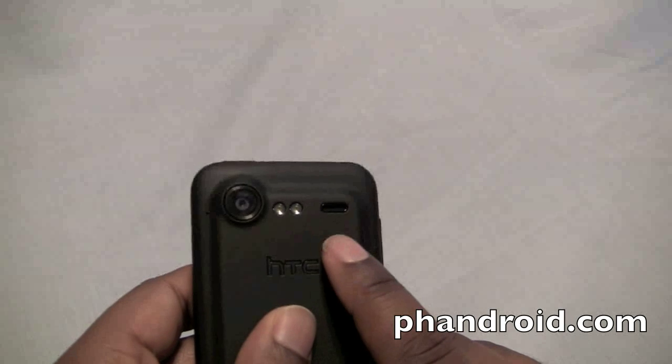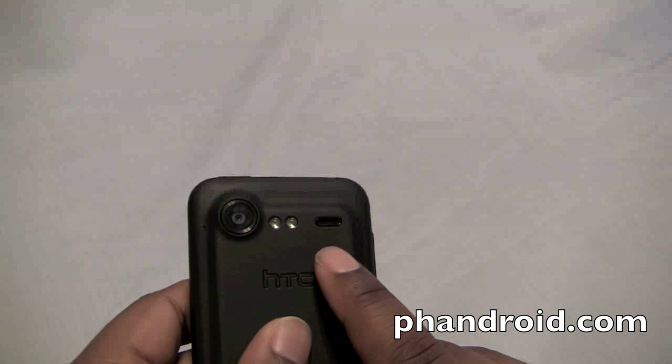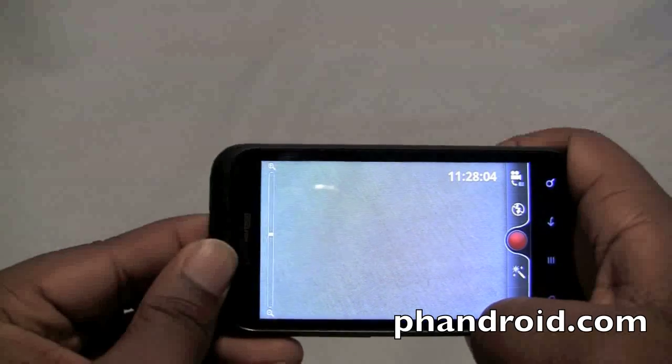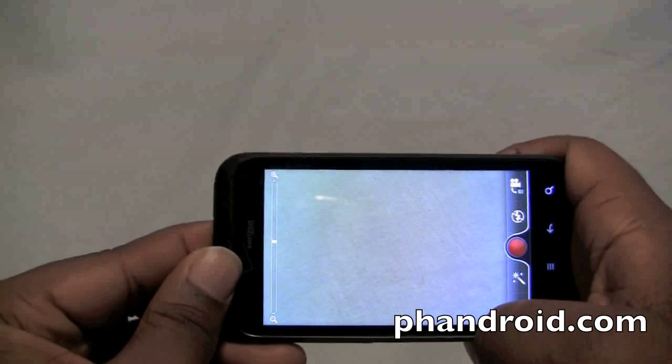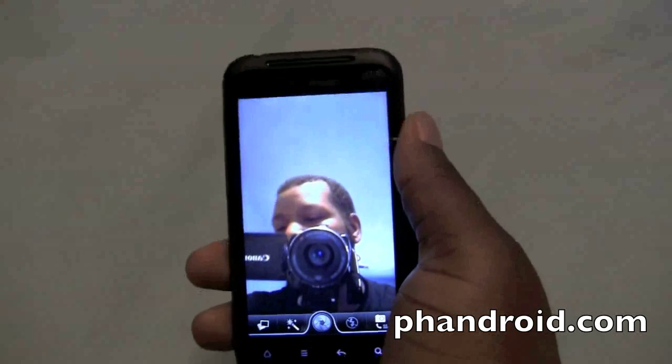The dual LED flash on the back works great for smaller rooms, but if you want to capture footage outside in the dark you will be disappointed. The same can be said for video: looks great in daylight, looks great in fluorescent lighting, but at night time it just isn't worth it. The same goes for the front-facing camera, though it doesn't look nearly as good inside as it does outside.